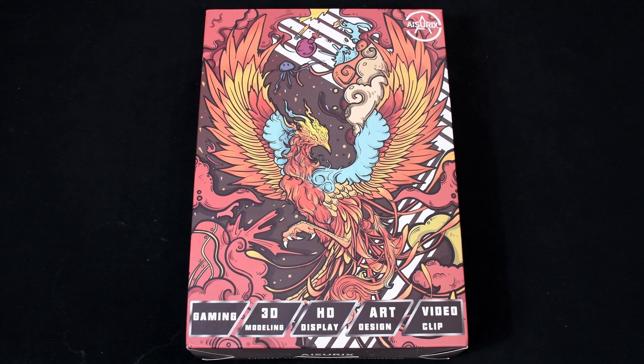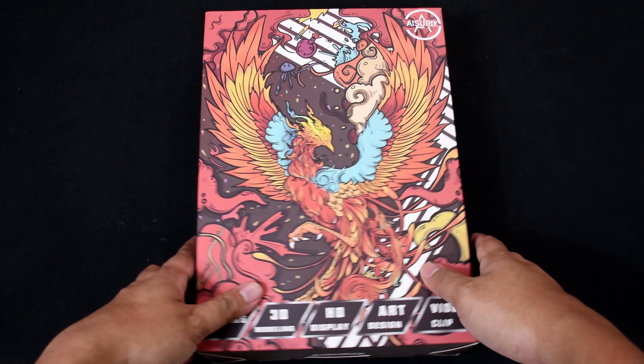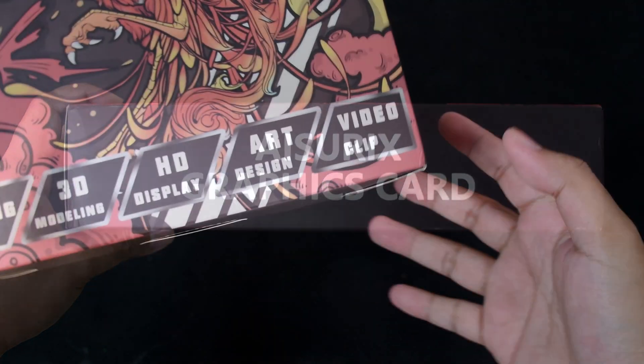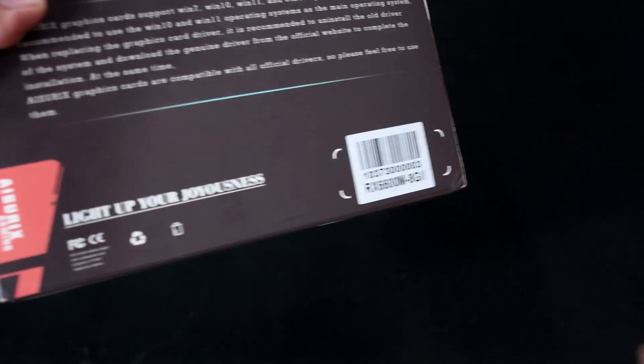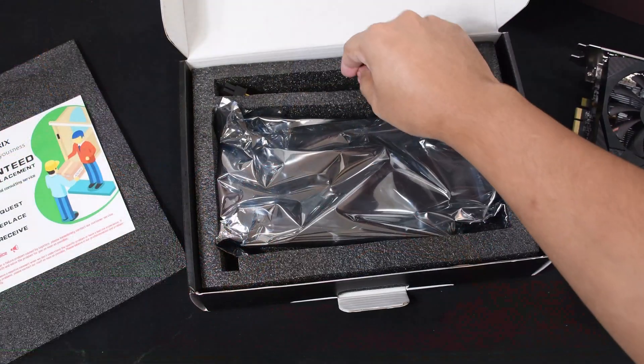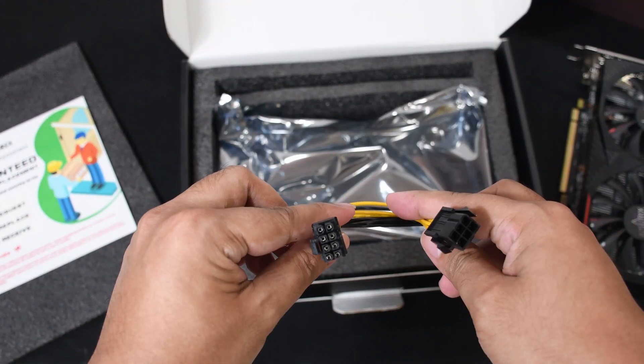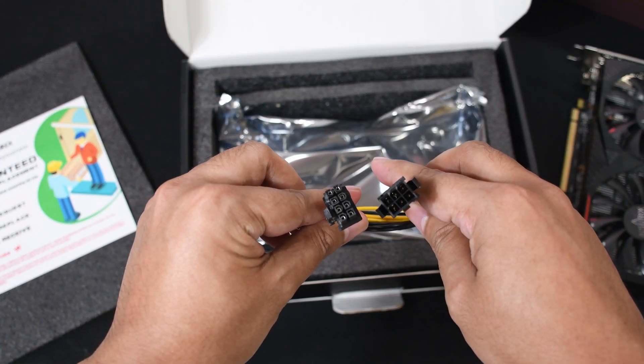Now back to the video. At first glance, you wouldn't even think this box has a GPU inside of it. Asurex definitely chose a unique design for this box, but in my opinion, more labels would have helped because you really can't identify what GPU is inside aside from the small item code at the back. The packaging inside is standard, but surprisingly, they included a 6-pin to 8-pin cable, just in case your power supply doesn't natively support an 8-pin cable.